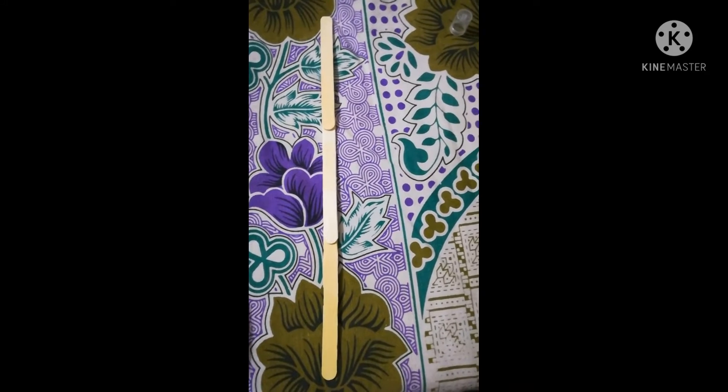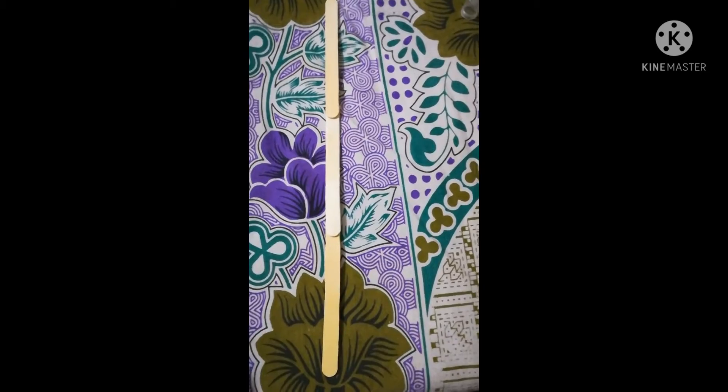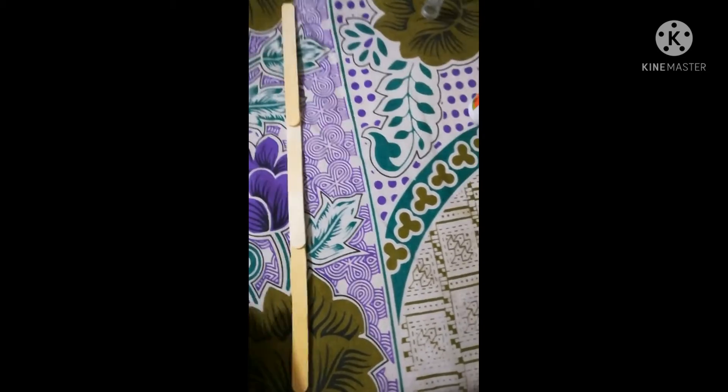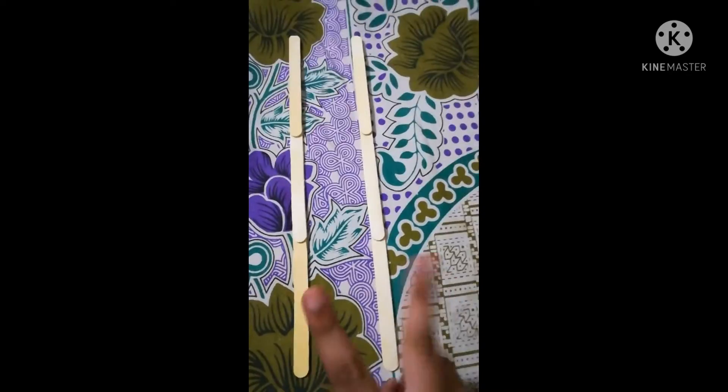Also make another long stick like this with three other ice cream sticks. Make two of them. Over here I made two sticks like this — make another two, so totally you need to have four long sticks like this.